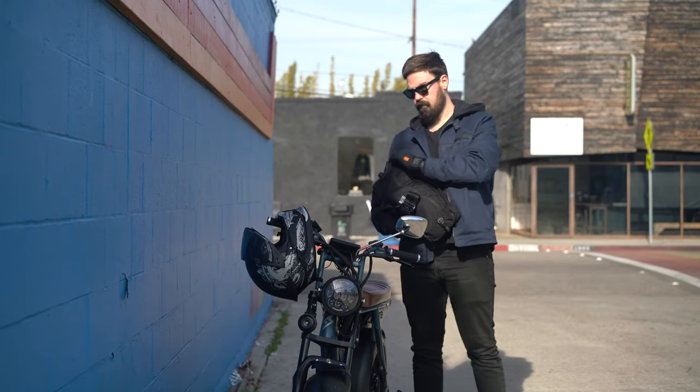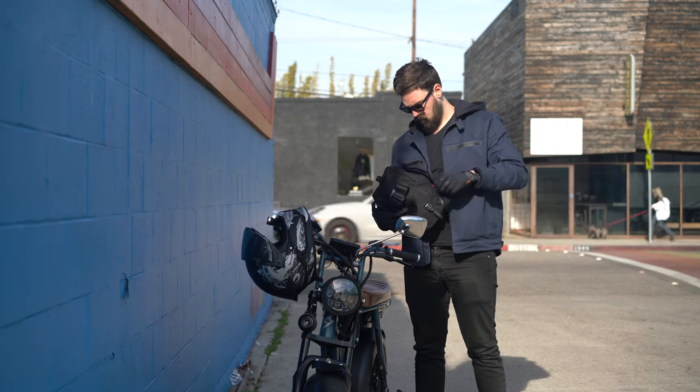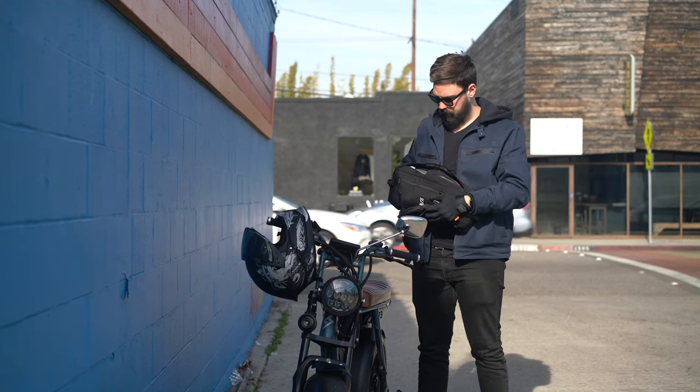Today we are reviewing the Research Field Division clothing line by Super73. I am a big fan of Super73. I am not a professional clothing reviewer, but I was approached by the Super73 marketing team to review the jackets. I like the look of the jackets a lot, so I took the offer.